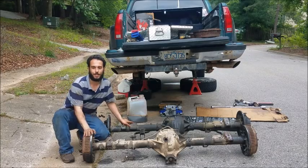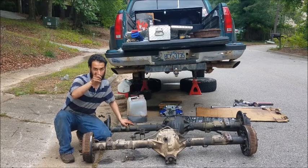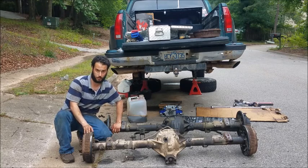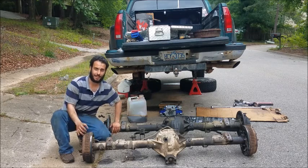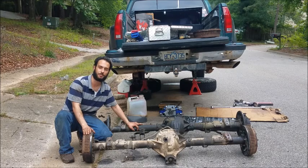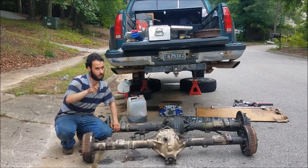Here you have it — we pulled the rear end out of a 95 GMC K1500, aka the GMT400 platform, and we're going to put the new one in the next video. Hope you guys enjoyed this video; if you did, please leave a like and comment below with tips and tricks for installing the new one or things to look out for. I'm not a mechanic by any means — just a car enthusiast and redneck country boy who likes trucks and likes figuring stuff out himself. See you guys in the next video. Peace out.